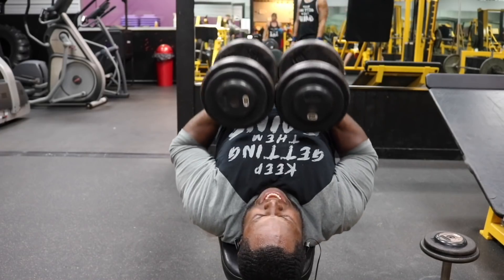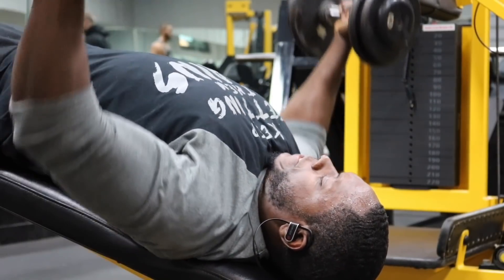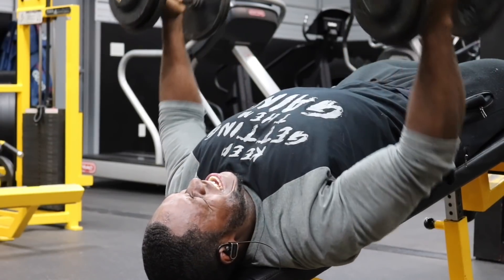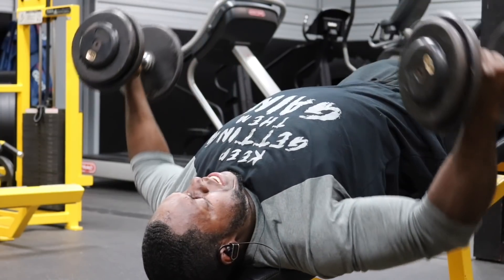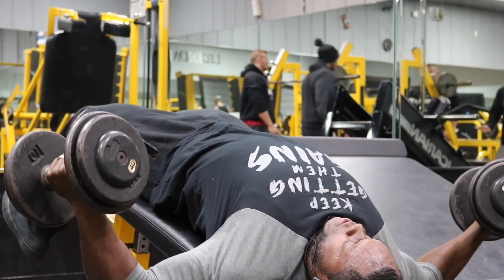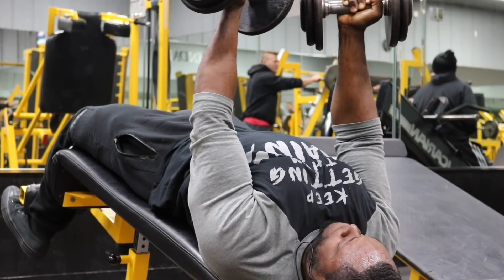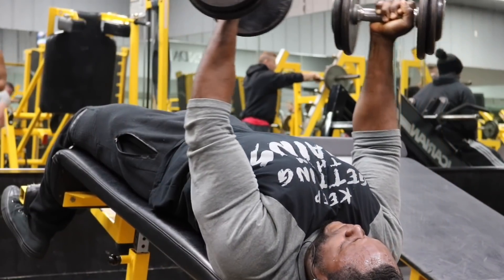The third exercise is the Decline Dumbbell Flyes. We have four sets, staying between 12 to 15 reps. As you're coming up, rotate the dumbbells and bring your palms together — this makes the contraction much more intense. Do this on every single rep: come down controlled, get that deep stretch, come up squeezing your chest, rotate the dumbbells and bring your palms together. This is game certified — it helps you hit the lower portion, the upper portion, your whole entire chest is contracted. Definitely try this trick.